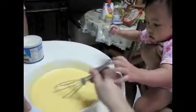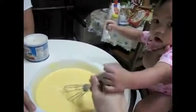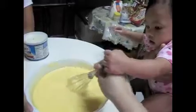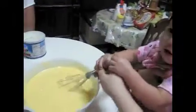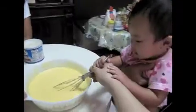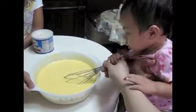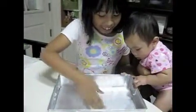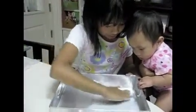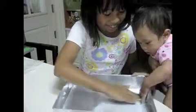Mix it all together. Grease the pan well so that the cake mixture will not stick to the pan.